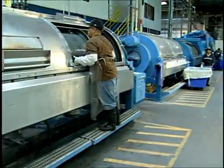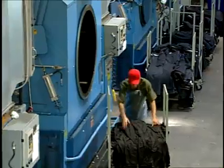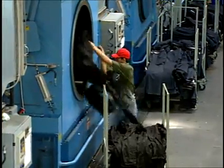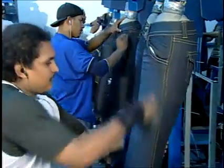The terms garment washing and garment finishing are often used interchangeably. More correctly though, garment washing refers to wet finishing techniques, while garment finishing includes both wet and dry finishing techniques.